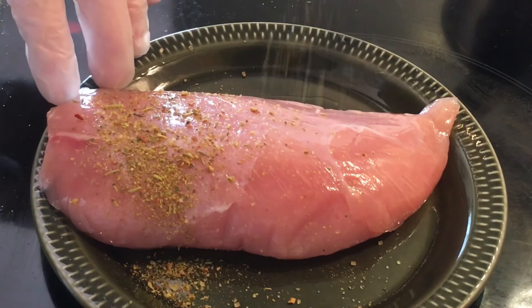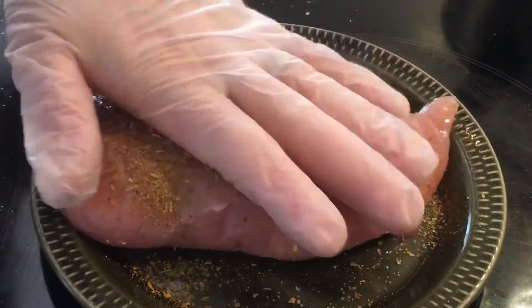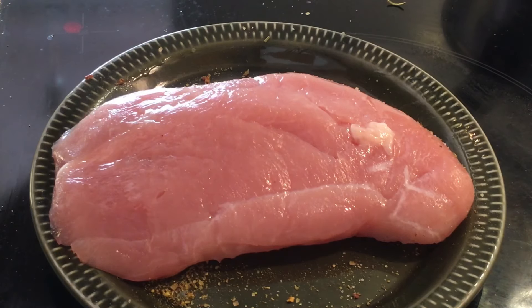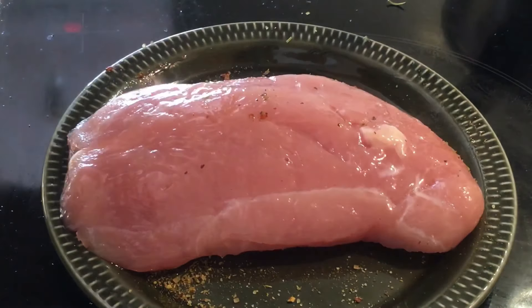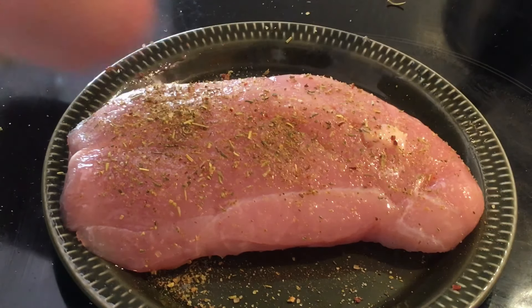So this seasoning — I've not seen it here before, but I do like Stubbs barbecue sauce, so I figured I'd try this. I got the Stubbs chicken seasoning and the barbecue seasoning, and the other one I'm going to use in another recipe. So I'm doing it on both sides and then getting out to the grill.